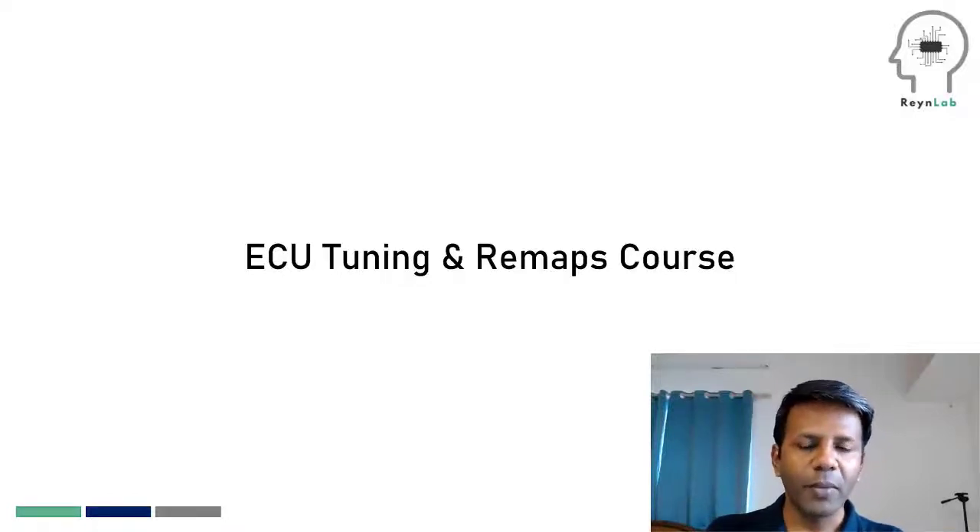Hello, I'm Sajid and welcome to Rain Lab. In this video, we're going to answer the frequently asked questions that quite a lot of our learners have about our ECU tuning and remaps course.